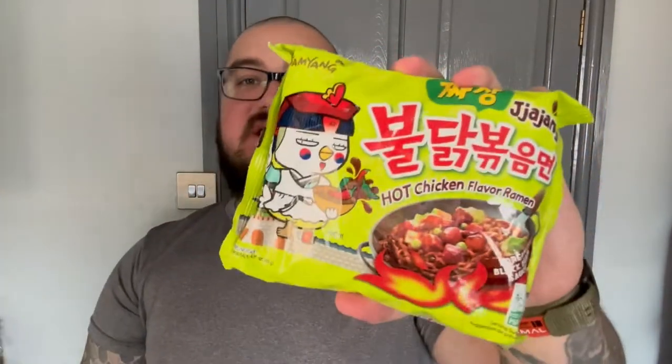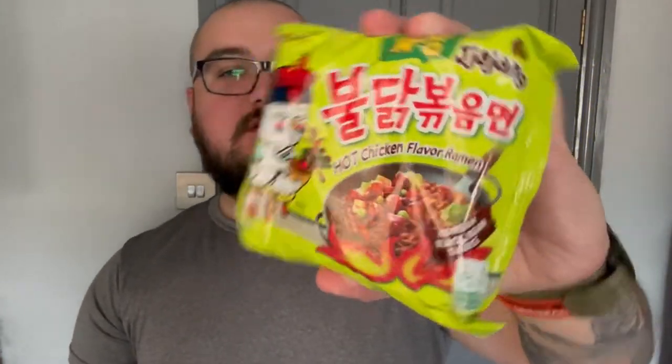Welcome back to another Cooking with Kami. Today we are checking out Samyang Buldak — Korean black bean hot chicken noodles. The Buldak range is Samyang's spicy range. Jajang, I think, means black bean.